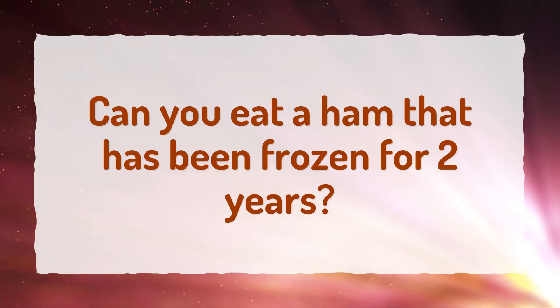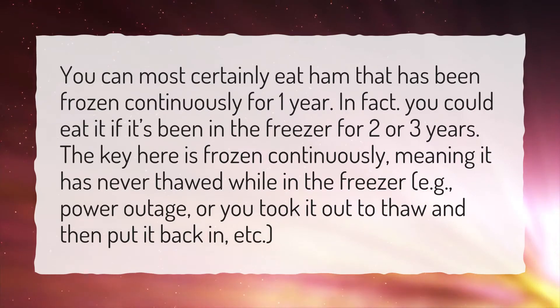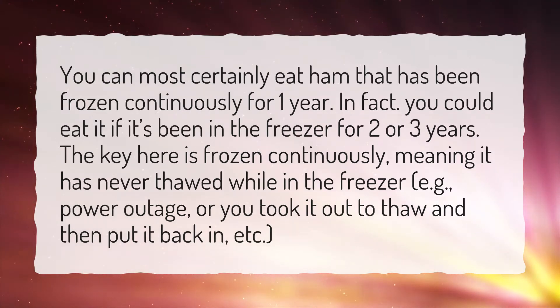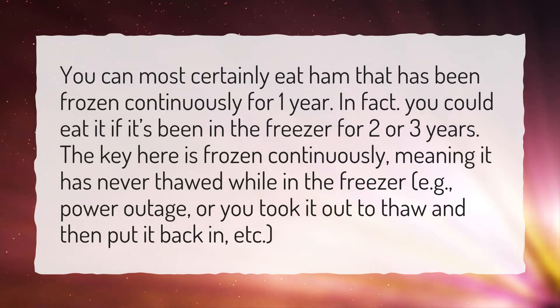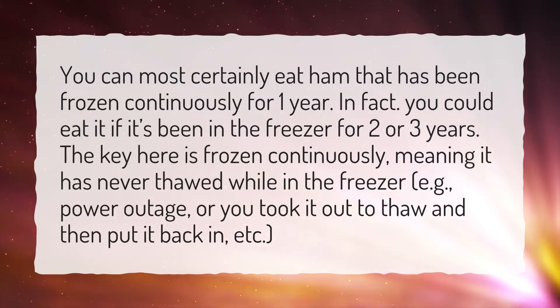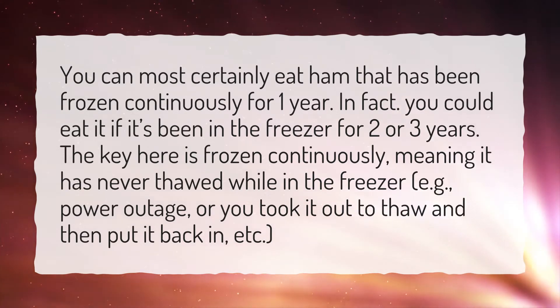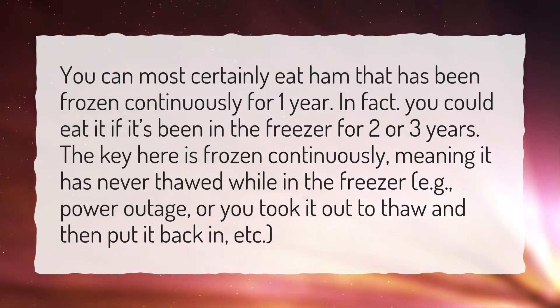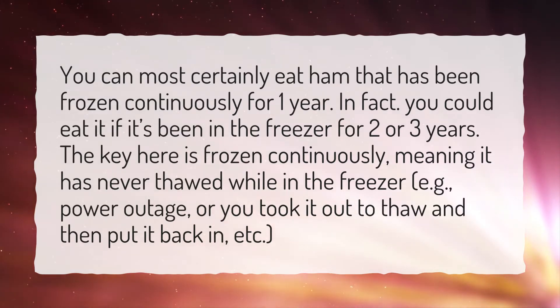Can you eat a ham that has been frozen for two years? You can most certainly eat ham that has been frozen continuously for one year. In fact, you could eat it if it's been in the freezer for two or three years. The key here is frozen continuously, meaning it has never thawed while in the freezer — e.g., a power outage, or you took it out to thaw and then put it back in.